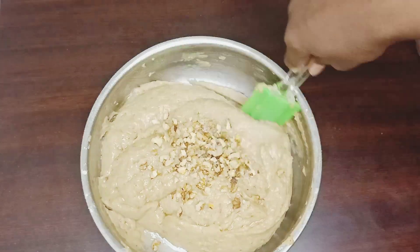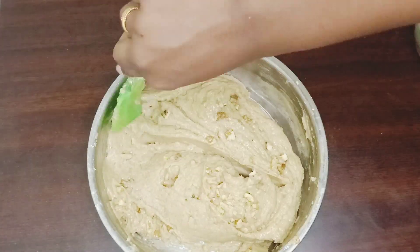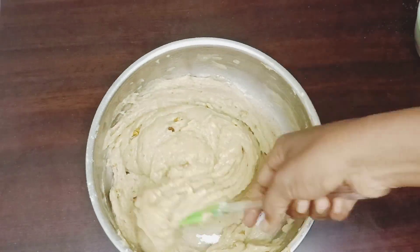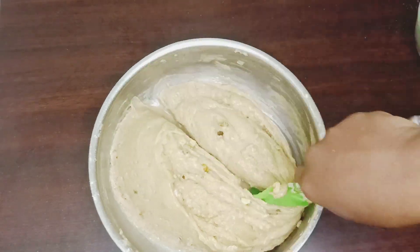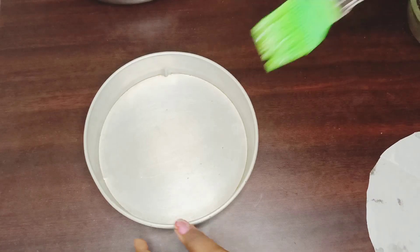When the batter is ready, we will add all the nuts and mix them in. The batter will be ready.